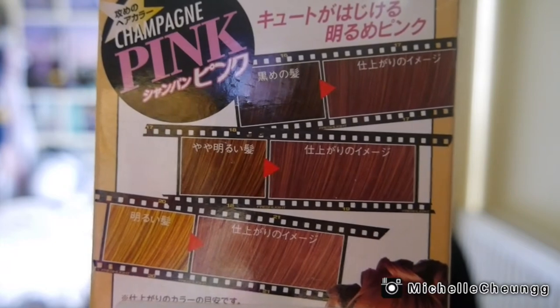Hi, welcome back to my channel — if you're new here, then hi! So today I'm gonna be bleaching and dyeing my roots because my roots are just so grown out and it's pissing me off. The dye I'm gonna be using is Fresh Light in Champagne Pink, which is like a rose gold kind of color. I was really attracted by the packaging because it's just so cute — Japanese products just have the cutest packaging ever.